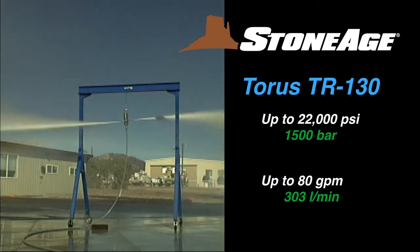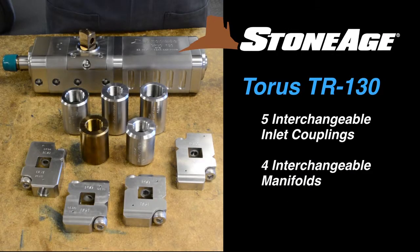With five separate inlet options and four interchangeable manifolds, the TR-130 can handle a wide range of pumps, working pressures, and different applications.